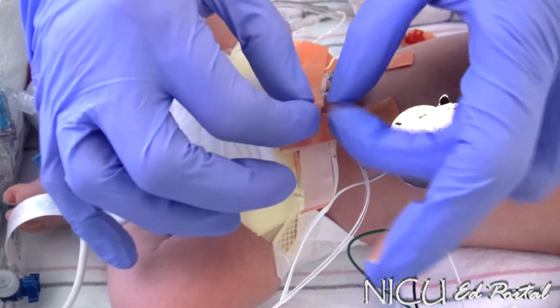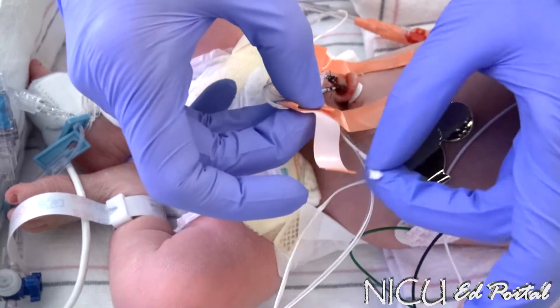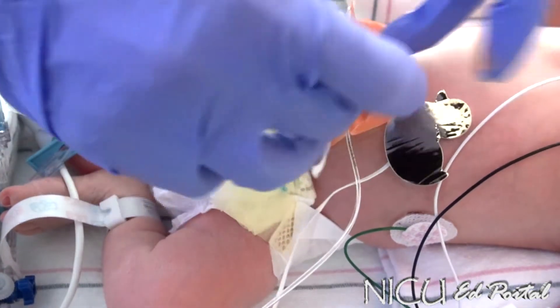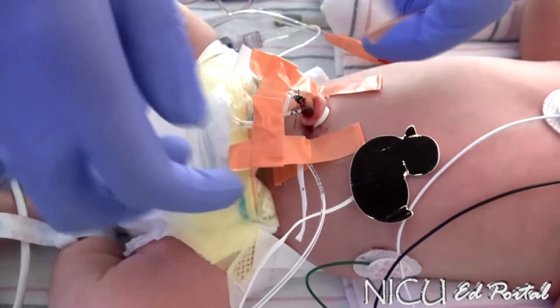I always leave a little lip so you can actually take the pieces off as needed or separate them. You always want to have a little bit of an air cushion.